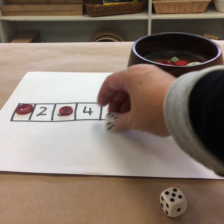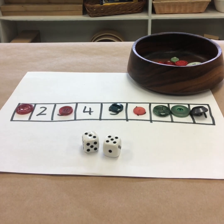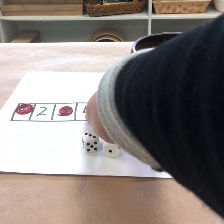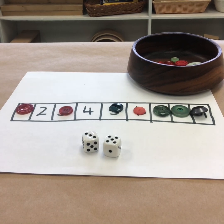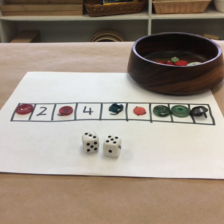I'm going to roll one more time. I've got an eight — can I make eight? No, I don't have enough to make eight. So I have two and four left. Two and four make six, so that is my score. If I'm playing with other people, I can compare my score to theirs. If I'm playing on my own, I can just try to improve my score for the next game I play.